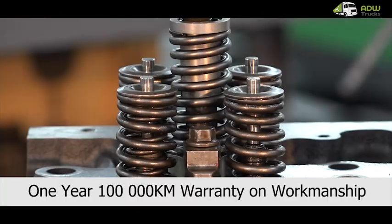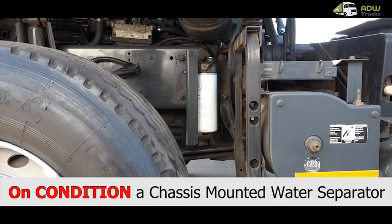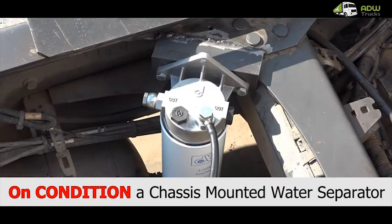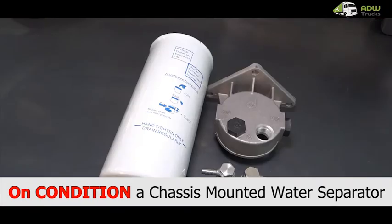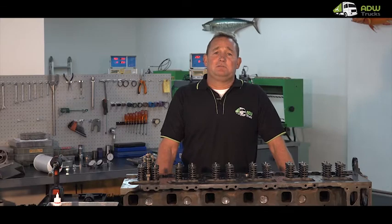We offer a one-year, 100,000 km warranty on our workmanship on all our service exchange recon injectors, on condition that a chassis-mounted water separator system is fitted to the vehicle, which is also available from us. If you have any queries please feel free to contact me during business hours. Thank you. My name is Alan.